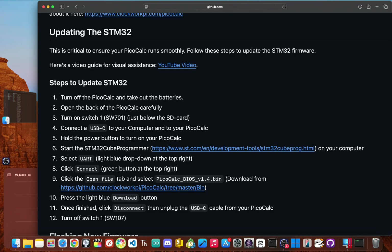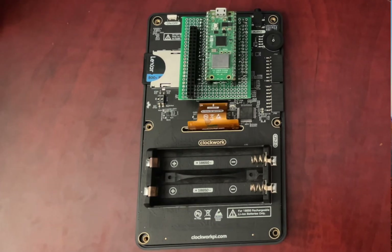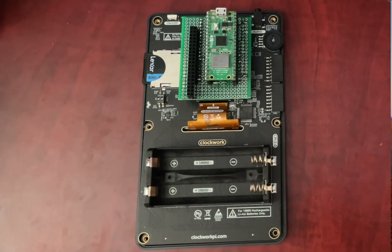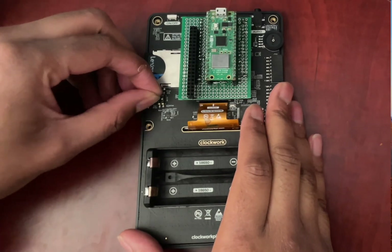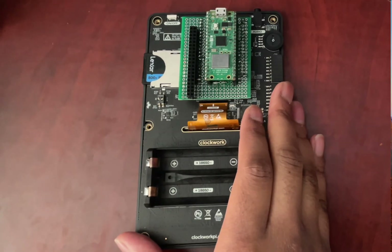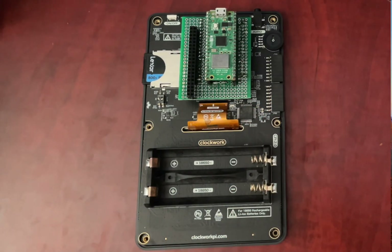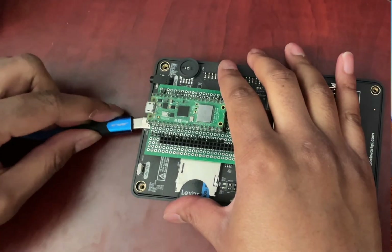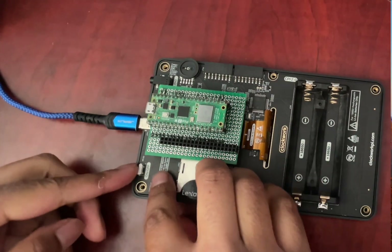For this, you'll need the USB-C data cable and the STM32 programming software you downloaded. I'm using the BIOS firmware version 1.4 for this, but you can always find the latest release on the official ClockworkPi GitHub, which I'll link for you. Since the case is already open, we can dive right in. On the main board, look for a tiny set of dip switches labeled SW701 right below the SD card slot. With a small tool or just your fingernail, flip the first switch to the on position — this puts the keyboard controller into a special programming mode. Now plug the PicoCalc into your computer using the USB-C cable and power the PicoCalc on.